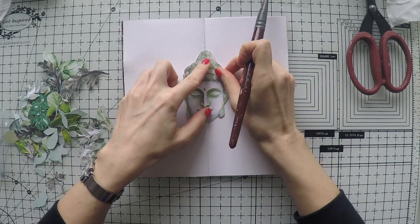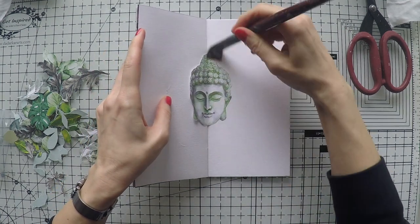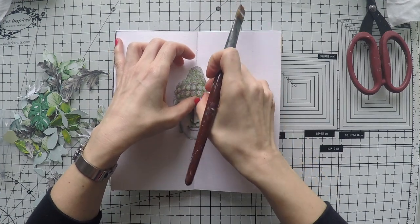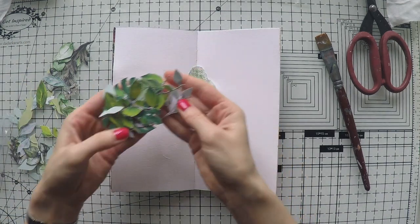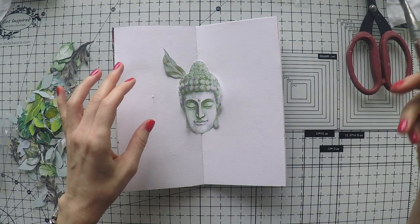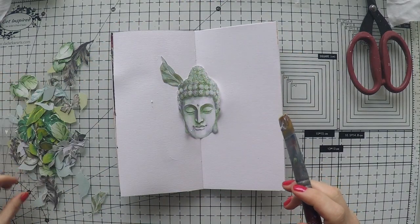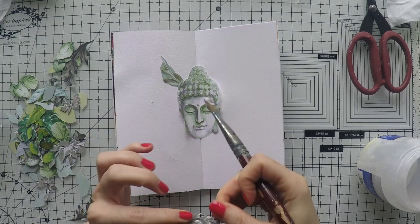I'm using this Buddha as a focal point in my project today. I glued it onto a simple printer copy paper and I'm going to glue it right in the middle of my journal. I'm using matte medium for all the gluing and sticking, and I'm covering my Buddha as well just to make the surface non-porous. I have all these leaves that I cut out before — I think these were mint-type papers full of florals.